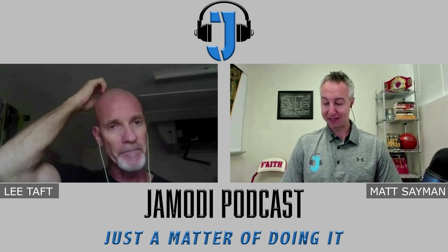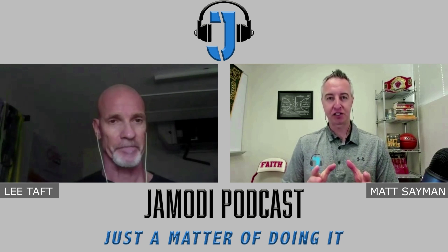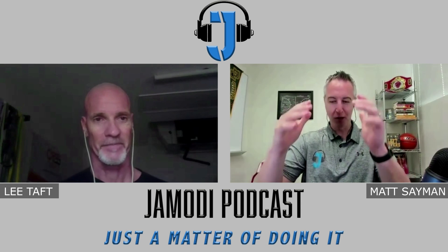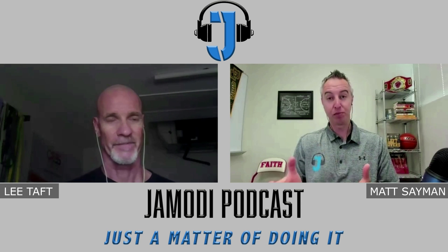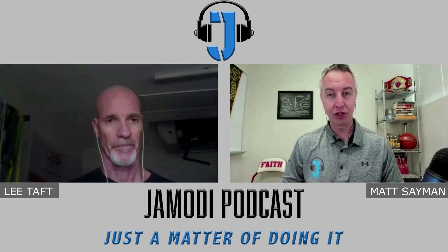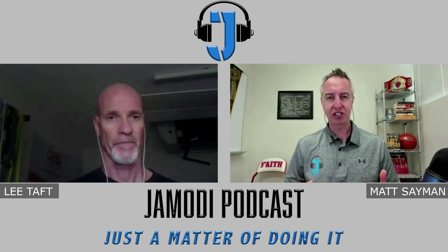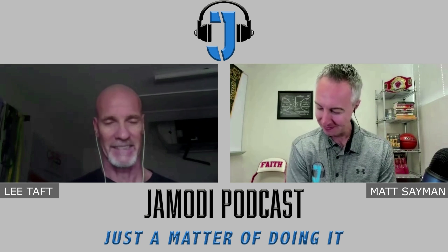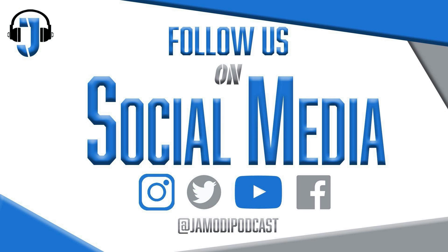Thank you for sharing those activities — as you were talking, I could literally see the workout we're putting together and some good things we need to adjust, plus validation of other areas where we're not too far off. Thank you for checking out today's episode. Please take a moment to subscribe to this podcast, share it with your fellow coaches, and find us on social media for what's coming up next on the Jamodi Podcast. It's just a matter of doing it.